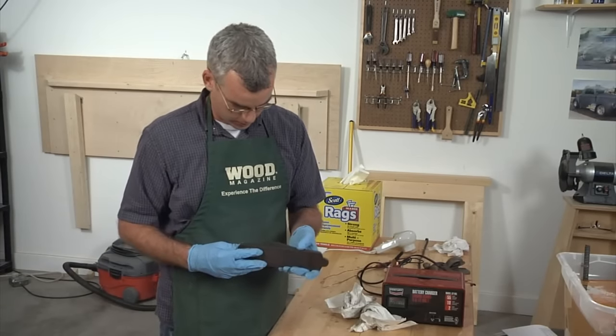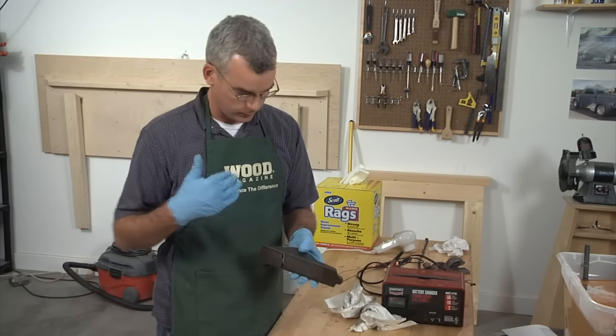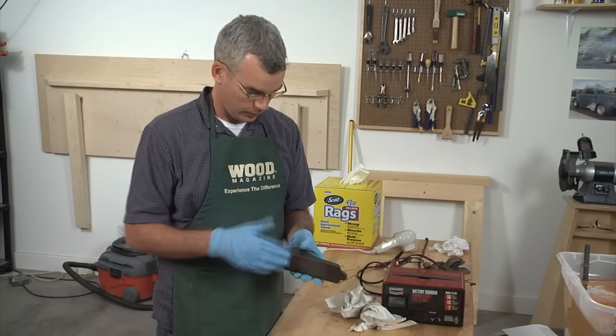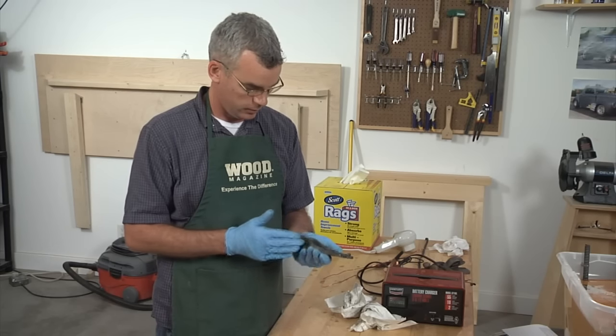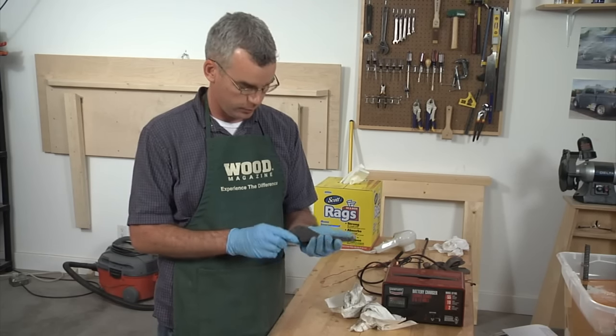And there you have it — we've gotten all the deep rust off. You might want to put a light coat of paste wax on here to keep flash rust off, but this plane body is ready to start lapping and restoring.